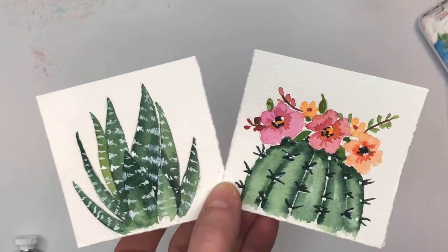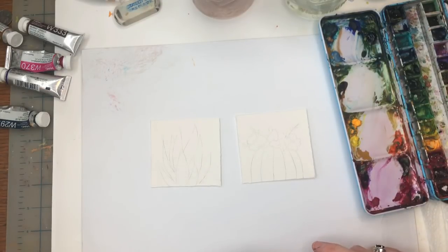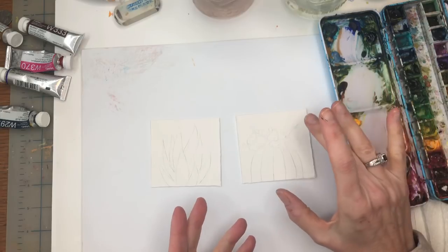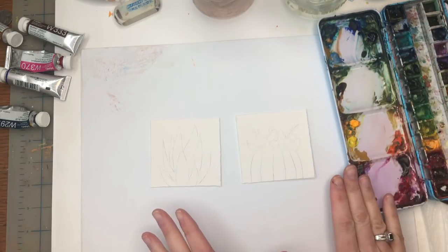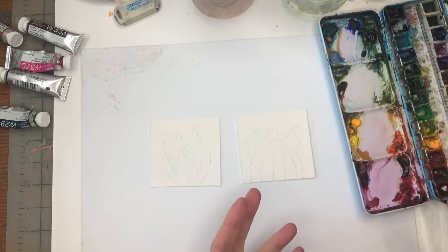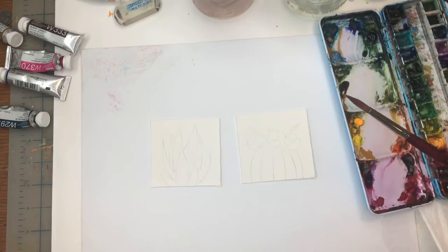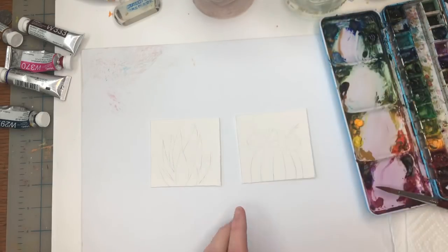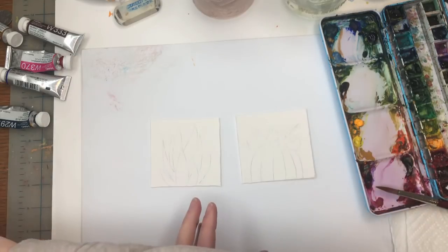Let's get painting. I have two three-inch squares of 100% cotton cold-pressed paper, my palette, and my paints — I always list them in the description box. I'll be using my Princeton 8 long round brush, paper towel, and water jars. If you're a Patreon member you can just download the traceable; if not, I'll show you quickly how to draw the zebra plant and simple cactus.